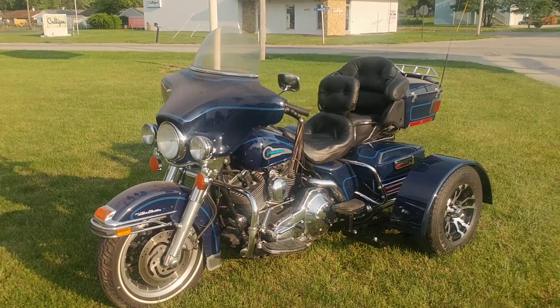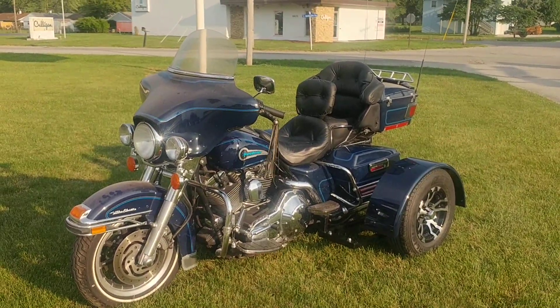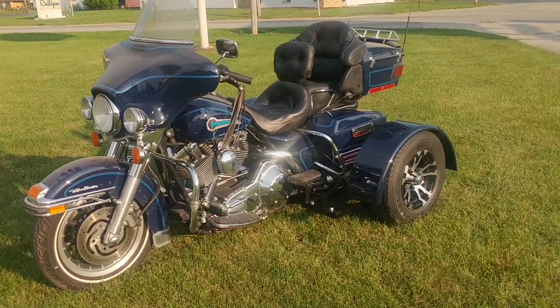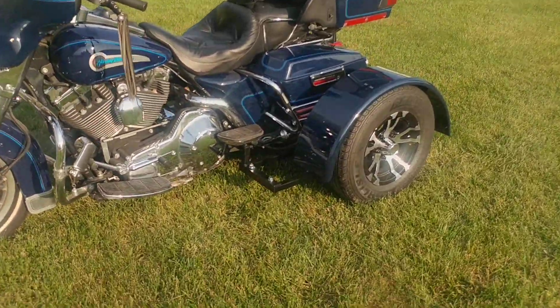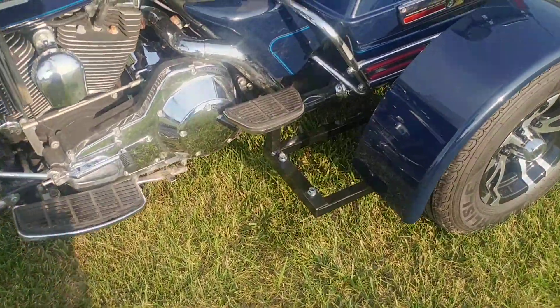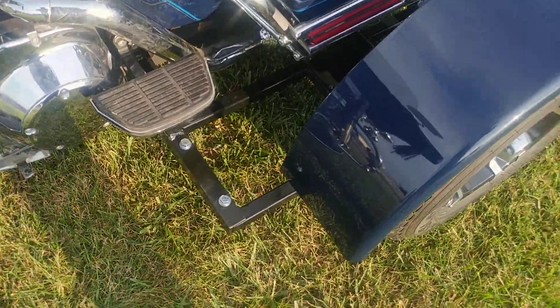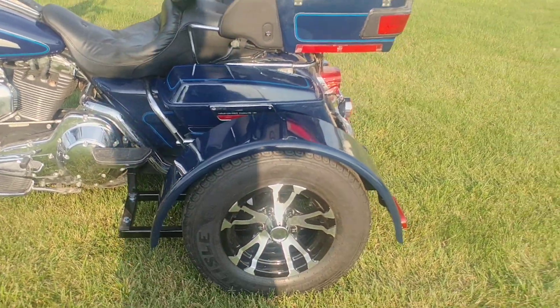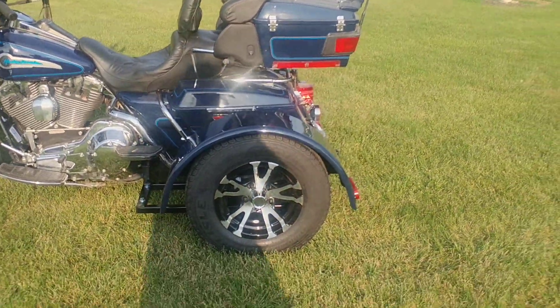This is David Moss with BIC Trikes. We're showing off a 2002 Harley-Davidson Ultra Classic. They've got the powder-coated frame and the metal fenders painted to match, with the V-spoke rims and tires.